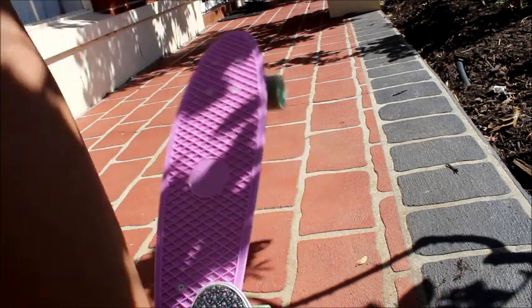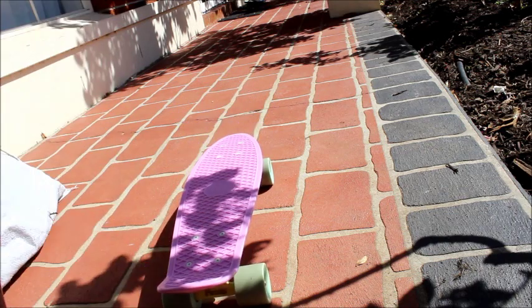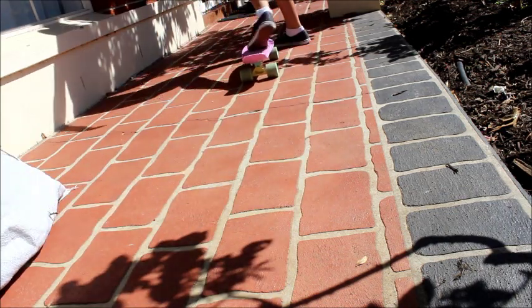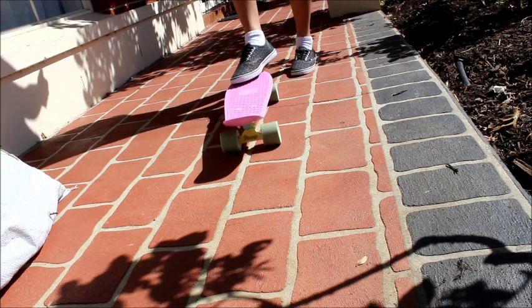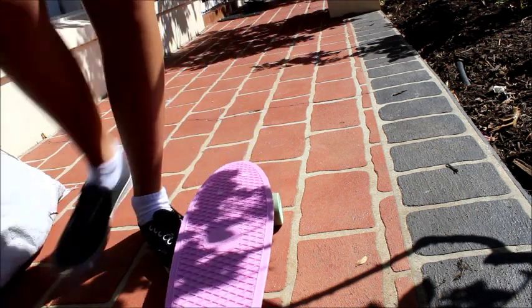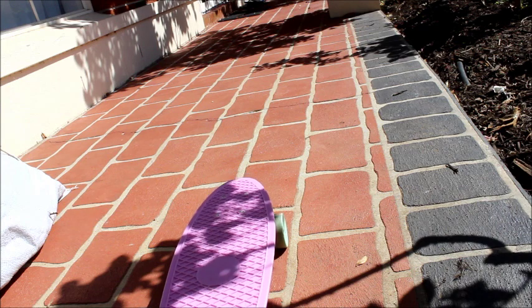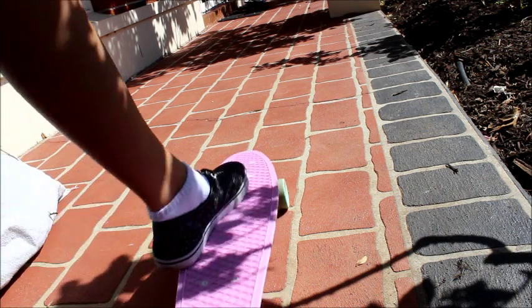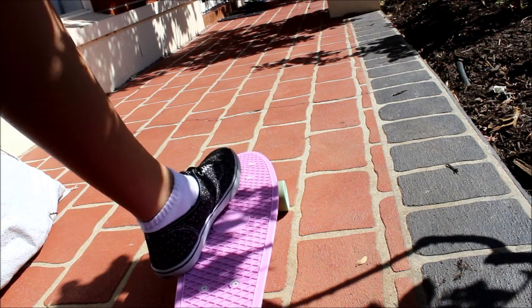Apparently you're meant to have your non-dominant foot on the bottom, and then you kick off and put it on. But I don't know how that works. If that's the way you do it, I'm fine with that. I don't really care how you do it — but if you guys want to know how I do it, that's how I do it.